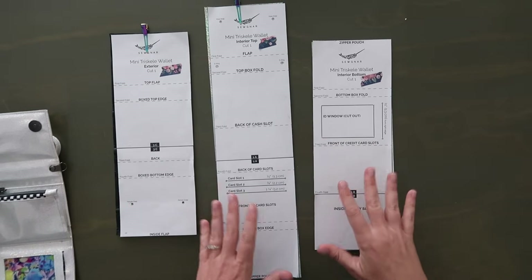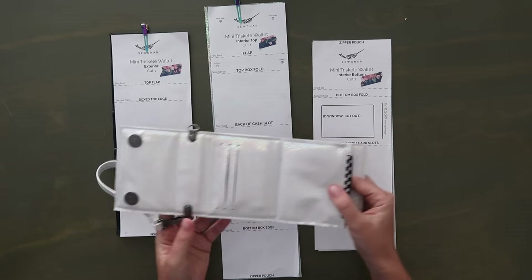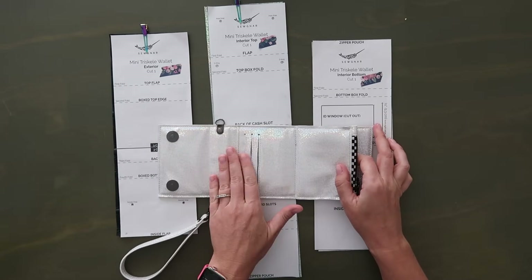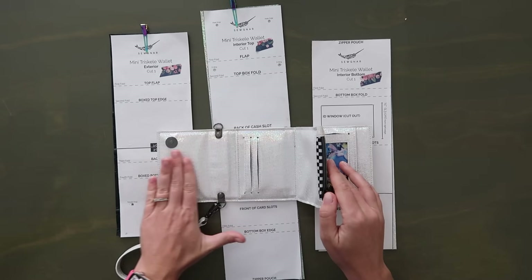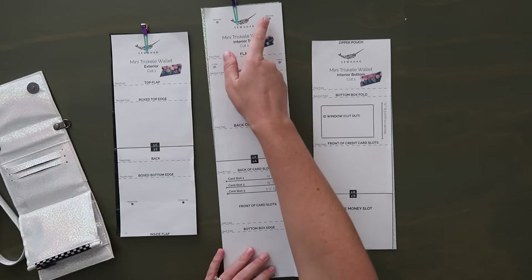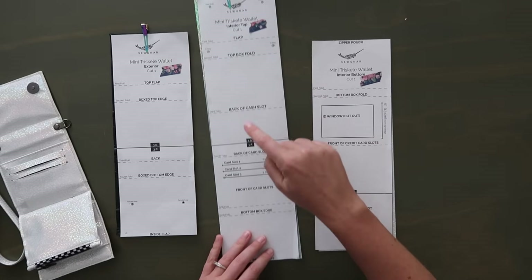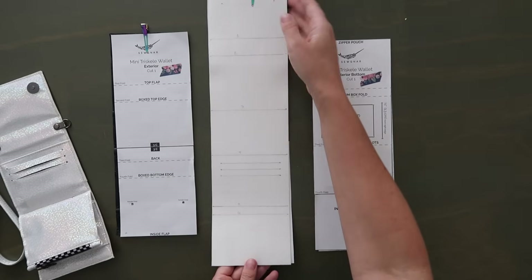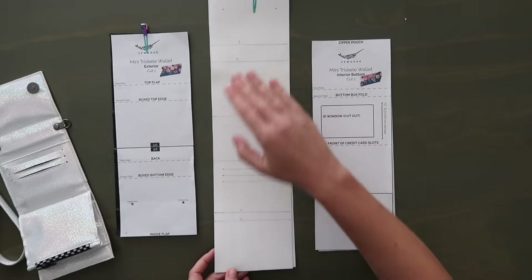Next we have the interior pieces — the interior is actually broken up into two pieces. In today's tutorial we're going to use two different colors to really help show that. The interior top is the longer piece — it's the one that's going to have the snaps on it, the card slots, and it stops at the top of the zipper pocket. You will want to mark everything: placement for the male snaps, and then first fold, second fold, third fold, fourth, fifth, and sixth fold. Mark all those lines and their numbers — make sure you mark those numbers so you can see them.